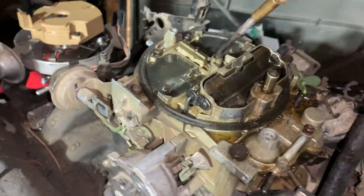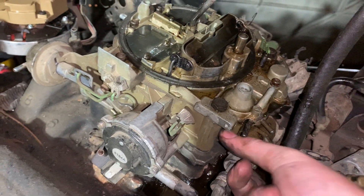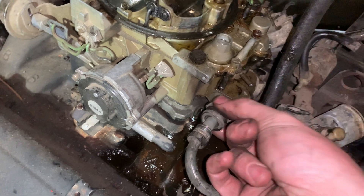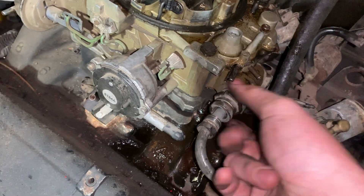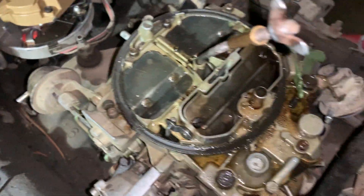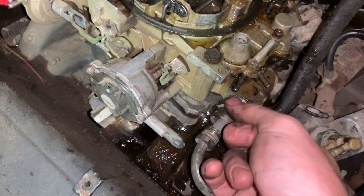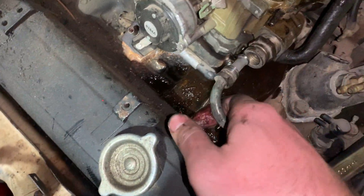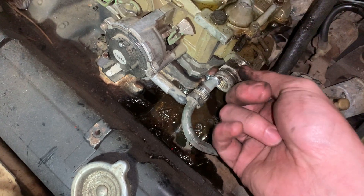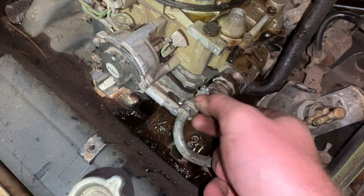You can also put a socket on there and get it off with a socket if you're having some issues — that's no problem at all. This is going to look a little bit weird because I've been dumping oil. This is a motor I got off Facebook Marketplace, so there might be oil in this. Normally it's going to be gas, and when you crack that loose a little bit of gas might come out. I would recommend doing this on a cold motor — maybe let it sit overnight.